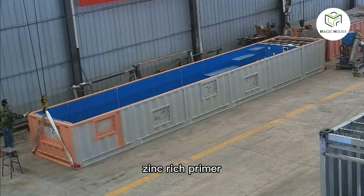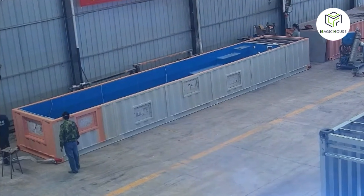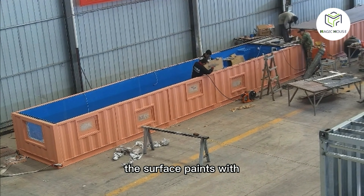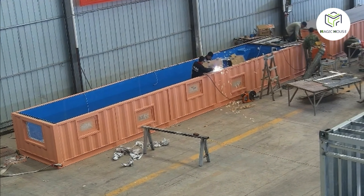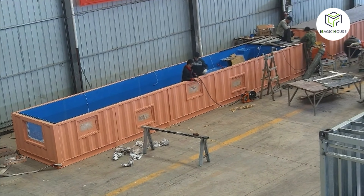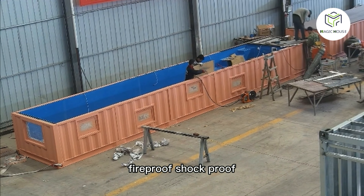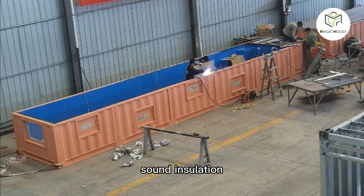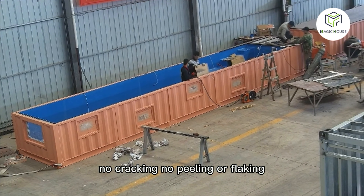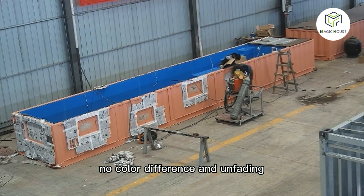Zinc-rich primers provide outstanding corrosion resistance, especially in aggressive corrosive environments. The fluorocarbon topcoat features lightweight properties, dustproof, fireproof, shockproof, heat insulation, sun insulation, no cracking, no peeling or flaking, no color difference, and is unfading.